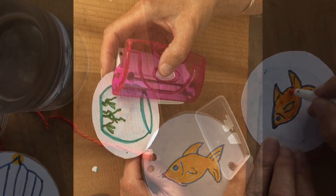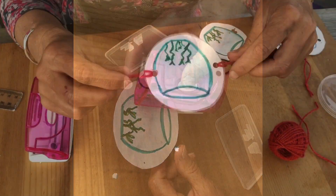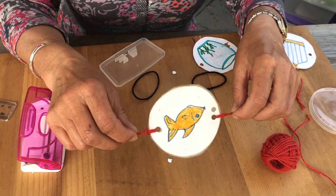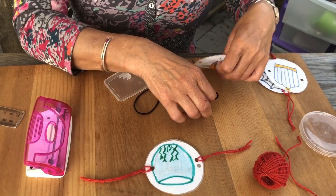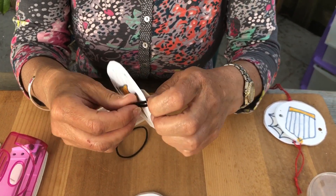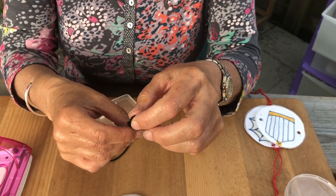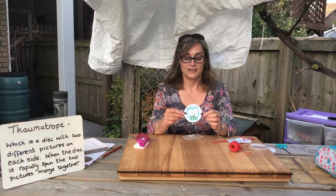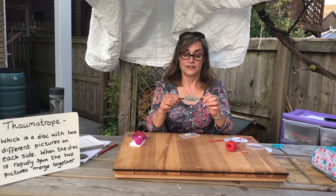Once you've finished your drawings, you can then hole punch where you marked earlier and thread some string through the holes you've just punched. You can either use string like this, cotton, or an elastic band. Now your thaumatrope is complete — all you need to do is spin it.